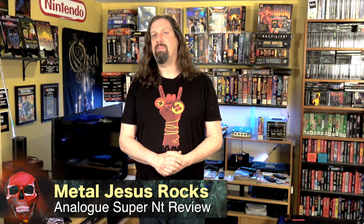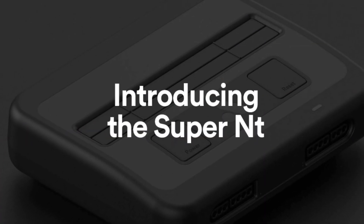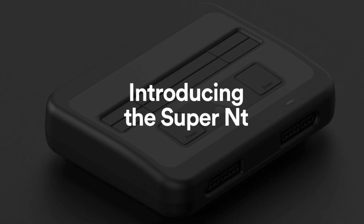Hey guys, Metal Jesus here. Now if you've been part of the retro gaming community for a while, you may have noticed a glut of low end and cheaply made clone systems coming out what seems like every six months. Typically I just ignore these because often they're cheaply made, they don't emulate very well, and the controllers are crap. But thankfully there's a company here in Seattle, Washington with the opposite goal — to create the best and most accurate clone system on the market. So for this video I'm going to review their brand new Super Nintendo clone system called the Super NT, and I think you guys are going to be very impressed.